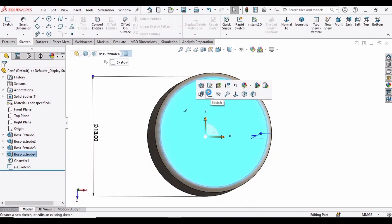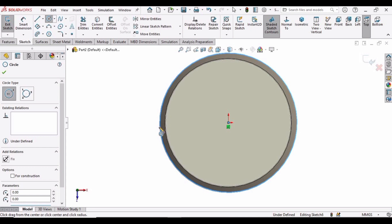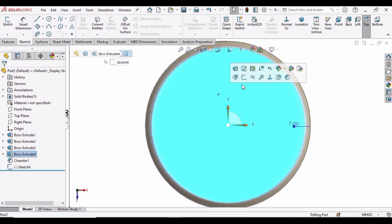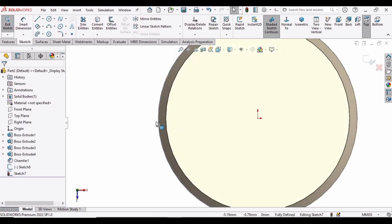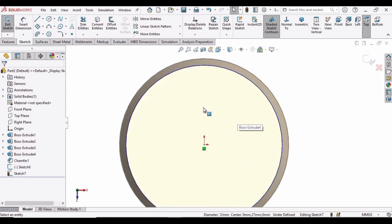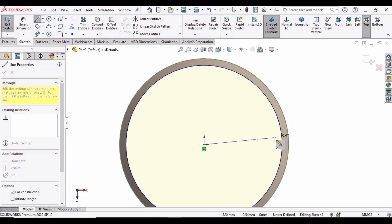Select this face and click on Sketch. Select Circle and make a circle at the origin. Make sure that it overlaps the bigger circle, and then simply exit the sketch. Select this face again and click Sketch again. Make a circle here but this time add the chamfered face. Select this inner circle and make it construction geometry — do not forget to make it construction geometry. After that, drop down this menu and select a center line. Make a center line from the origin to the bigger circle.